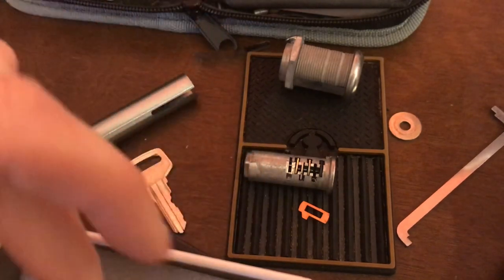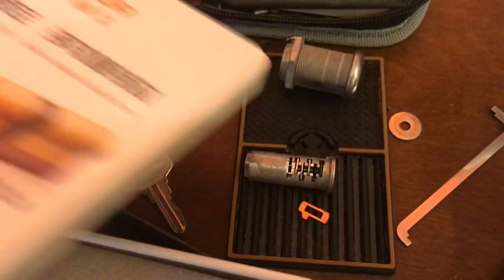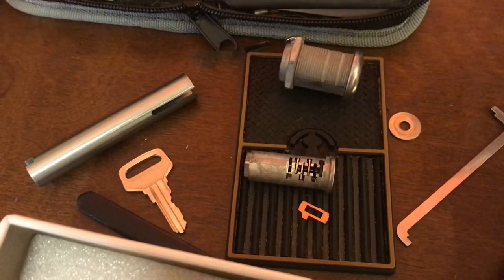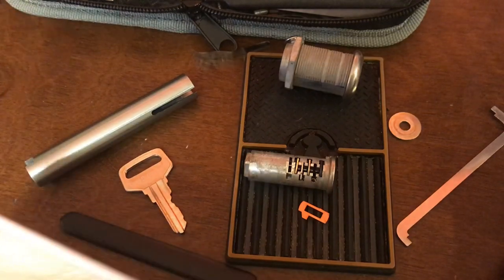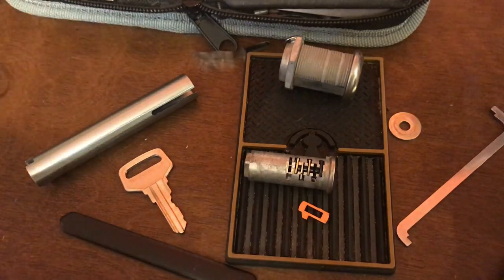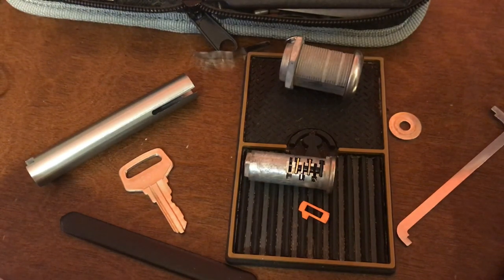This one works as a slider, and this one works a little closer, I guess, to a pin tumbler. I'm sure they have an official name. Anyway, there we go. Short little video there, guys. Happy picking — have a good one.